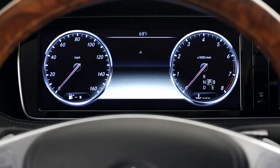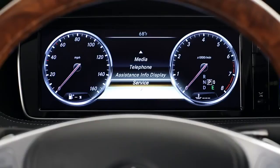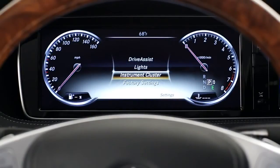The service menu includes a readout of your tire pressures, shows you when your next maintenance service is due, and can display the coolant temperature, including a warning that pops up automatically if it gets too high. The last menu is for vehicle settings. Here you can customize a number of the car's features, from the driver assistance systems to what you see in the instrument cluster.